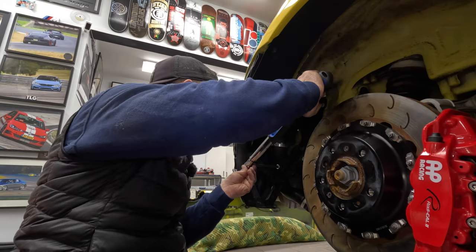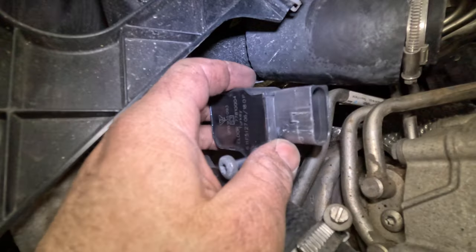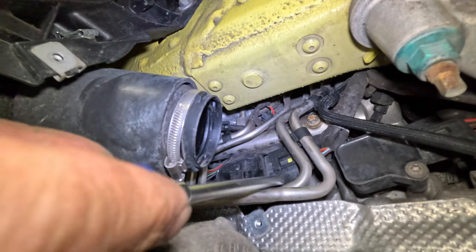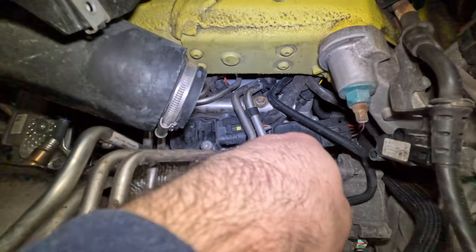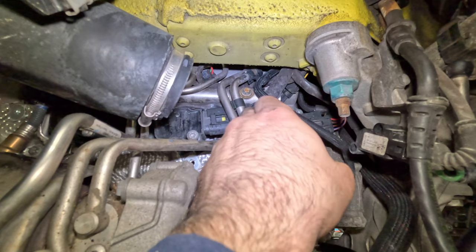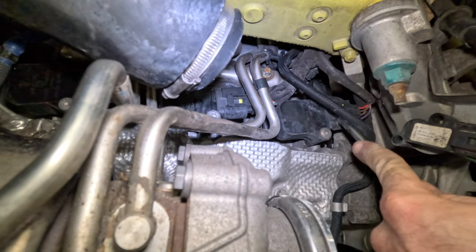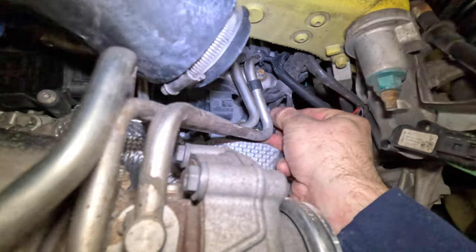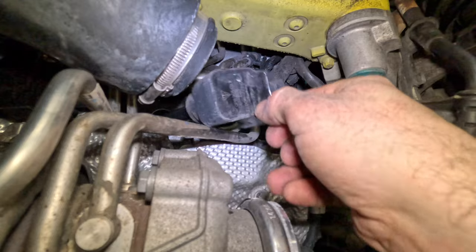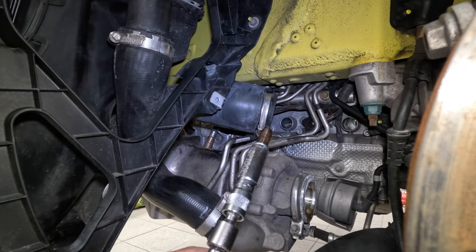We'll torque it to 17 foot-pounds. For the middle coil pack, take out the first one to give more room to slide out the wiring loom — press the button and slide it out with a screwdriver. Remove it, get it out of the way, then slide the wiring loom out. This now allows us to gain extra access. The middle one comes out with just a small extension — there she is.